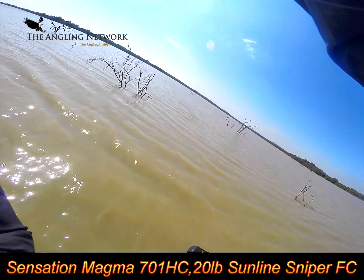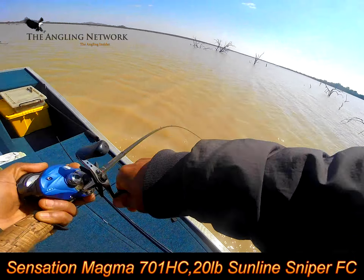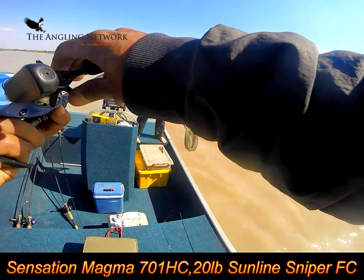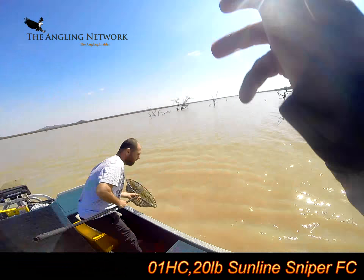The other bait that's working really well is a Big Bite Bait eight inch trick stick in Junebug. I think that's a familiar bait for everybody here. Weightless. Finding the fish more around the top of the structure than the bottom, which is quite strange for winter.